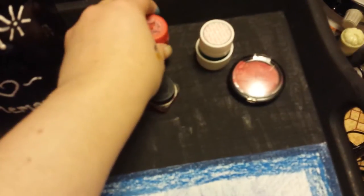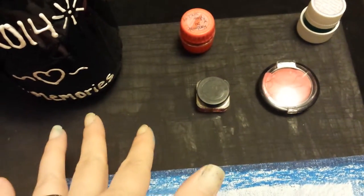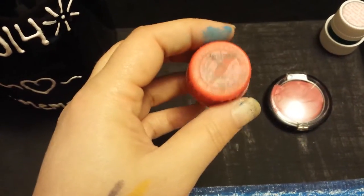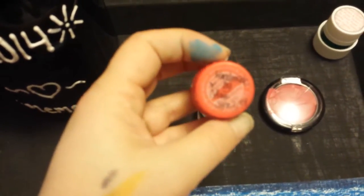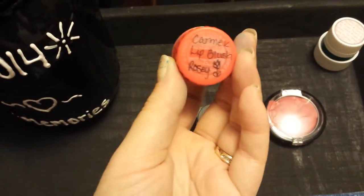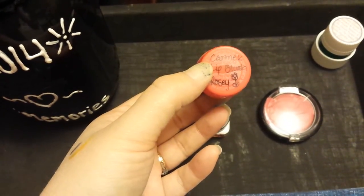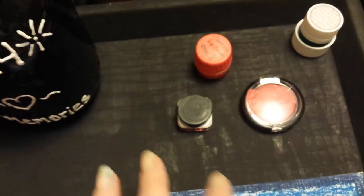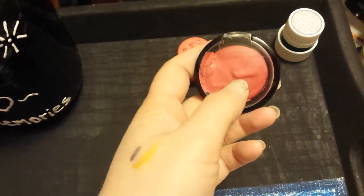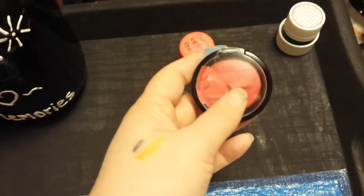These are all homemade lip balms — except for this one, I haven't finished this yet. I actually did this one out of two Coke lids and a little bit of plastic in between. When you open it up it just kind of looks like this color. I named it Rosy. I used Carmex and some powder makeup I had that I didn't use anymore — it was like Physicians Formula — and it gave it a little bit of color. These two are the same. I repurposed these containers — this was a blush container — and I used some more Physicians Formula, some chapstick, and two lipsticks that I didn't like individually. Mixed them together, heated them up, and put them in here.